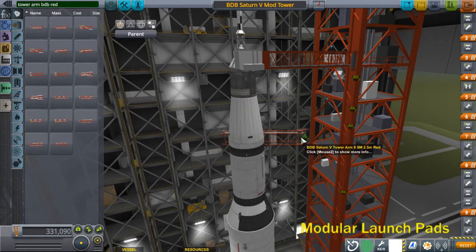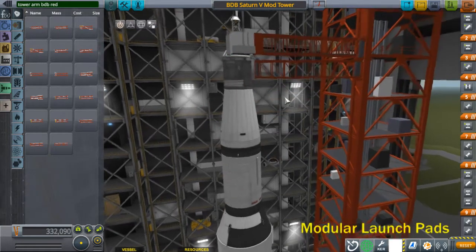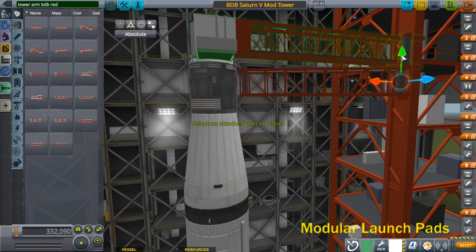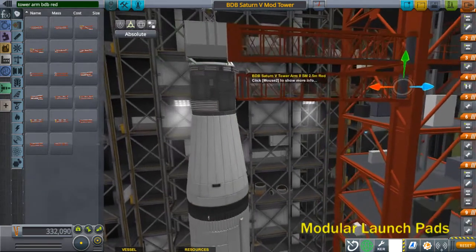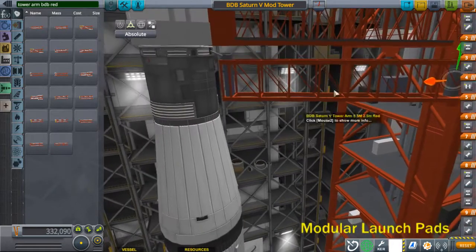Arm 8 is the service module arm. Put it in this node. These will have to be adjusted — it's kind of a generic section, not specifically designed. Move it down a little bit. The umbilical was connected right to an umbilical plate here, where the BDB SPS has a radiator — that's where the umbilical plate was for the service module.